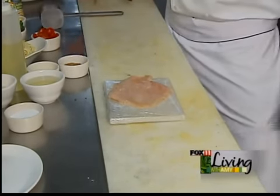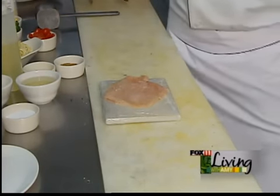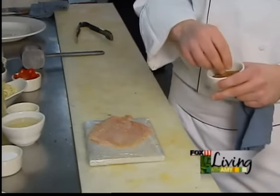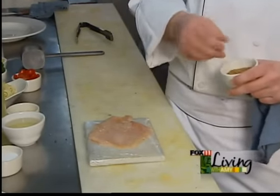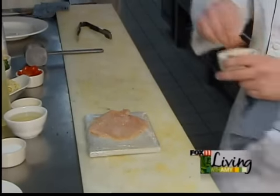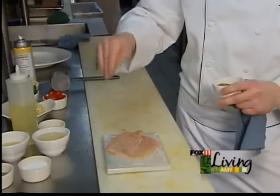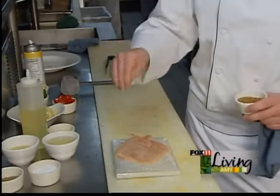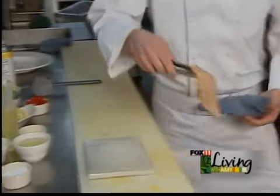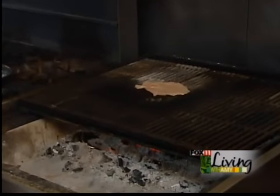Once your chicken is pounded, we are going to use a little bit of light spray on it and a house-made seasoning that we use with all of our proteins, whether it's our fish, our chicken, or our pork. We make a house-made spice rub that we put on all of it. So we are just going to sprinkle just a little bit of that onto our chicken and then get that on our wood-fired grill and get that cooking.